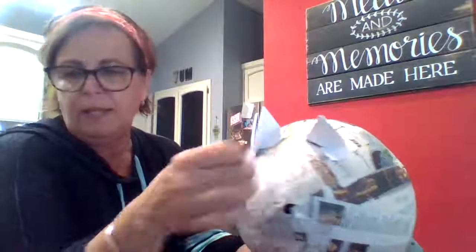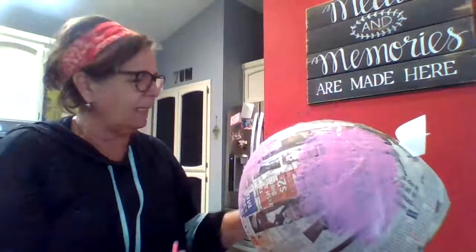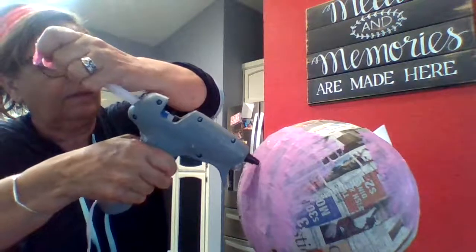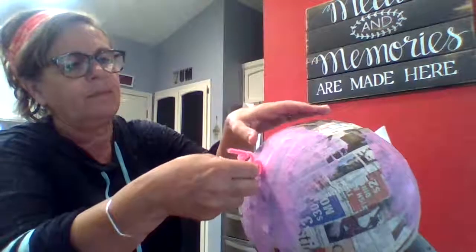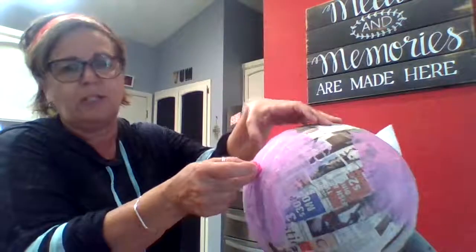After you get it all painted you will hot glue your eyes on right on top of your snout. Everyone is going to get a pink pipe cleaner inside your bag. You just take it and wrap it around your finger like this, then stretch it out a little bit and figure out how long you want your pig's tail to be. Right at the back you'll just put some hot glue on that and hold it on there until it dries. Squish it down, and after it dries you can stretch it out to see how boingy you want your pig's tail to be.